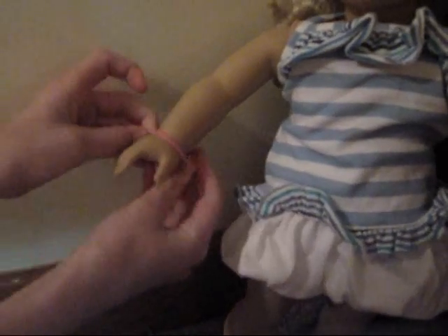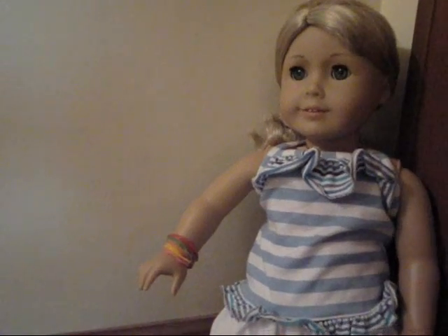So you're just going to take the silly band and wrap it around your doll's wrist two times, like this. And there you go, your doll has two silly bands on her wrist. Thanks for watching, bye!